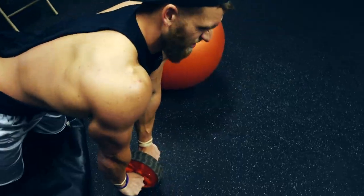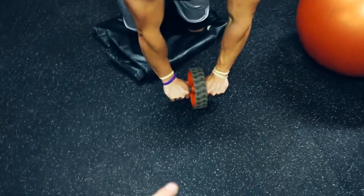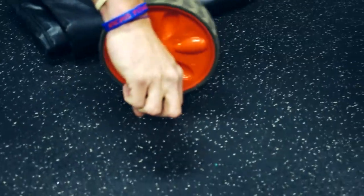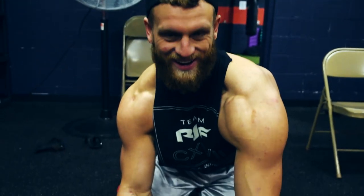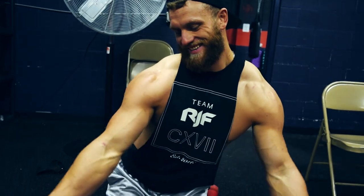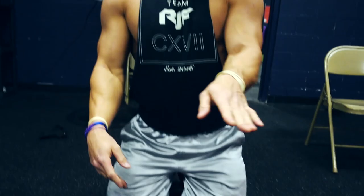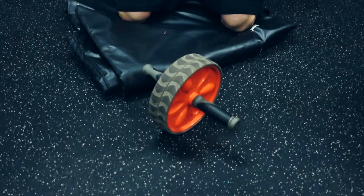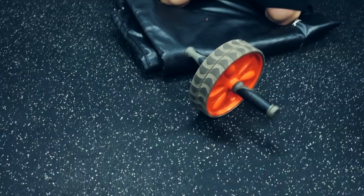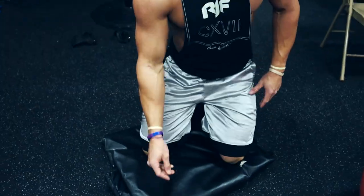Starting off our ab routine here, we got ourselves an ab wheel. It's basically a wheel with some handles on it. Now keep in mind, some of these exercises might be a little more advanced. We'll do some beginner ones too. If you weigh a little bit more or you're not quite there with core strength, some of these might not apply, but I always recommend give them a good shot. You'll know almost immediately if you can do them or not. We also got a little pad here for the knees because this stuff can hurt.